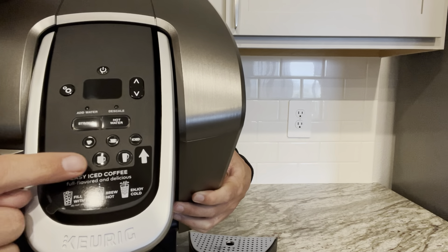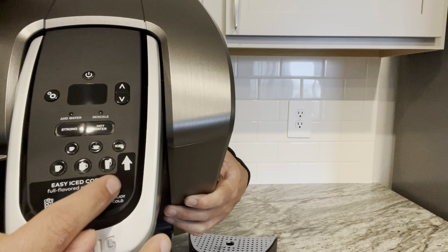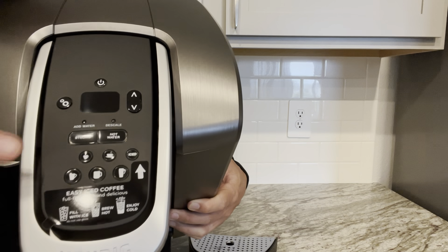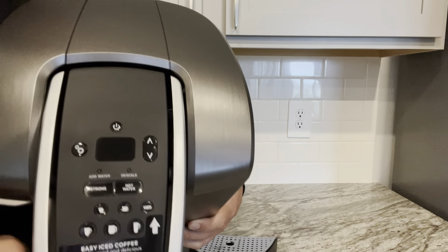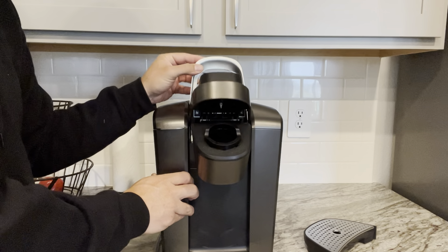One of the standout features of the K Elite is the speed and efficiency. The coffee maker heats up really quickly, and with the press of a button, I can have piping hot coffee in under a minute. This is especially handy when I'm in a rush and need to get out of the house really quickly.